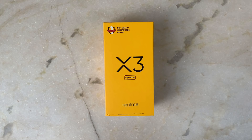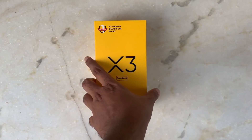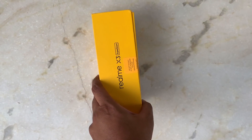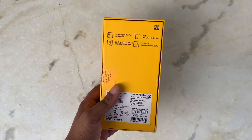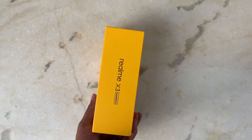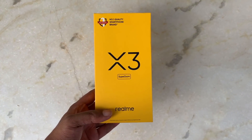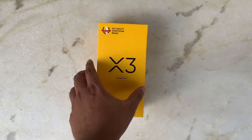Hi guys, welcome back to 91 Mobiles. Today we have the Realme X3 Super Zoom, which has launched in India, and we are going to do its unboxing. The yellow color box is Realme's, and on the back side you have the specifications written. Now we will open it and see what we have in the contents.